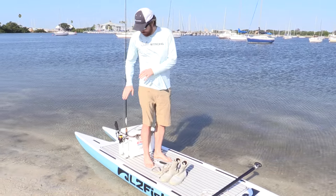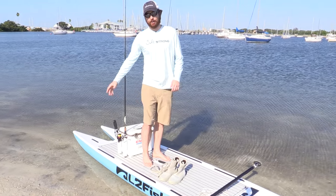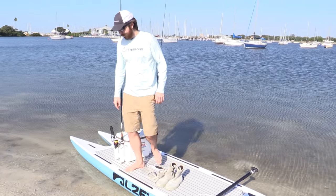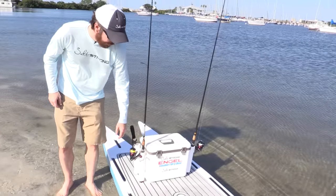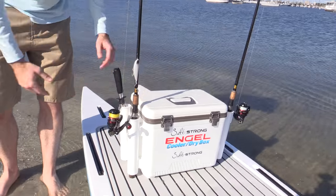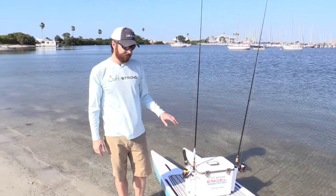I usually just do either a sidearm or straight over the head cast, so I never hit the rods. They're out of the way for paddling. I highly recommend it — it's so much easier than having to kneel down or bend over to grab your rods. Get some vertical rod holders. There are lots of different ways to do it. Before I got this cooler that had them built in, I just had an old junky cooler, got some rod holders, got a drill, and just made my own. You don't have to spend much money, but it's very helpful.